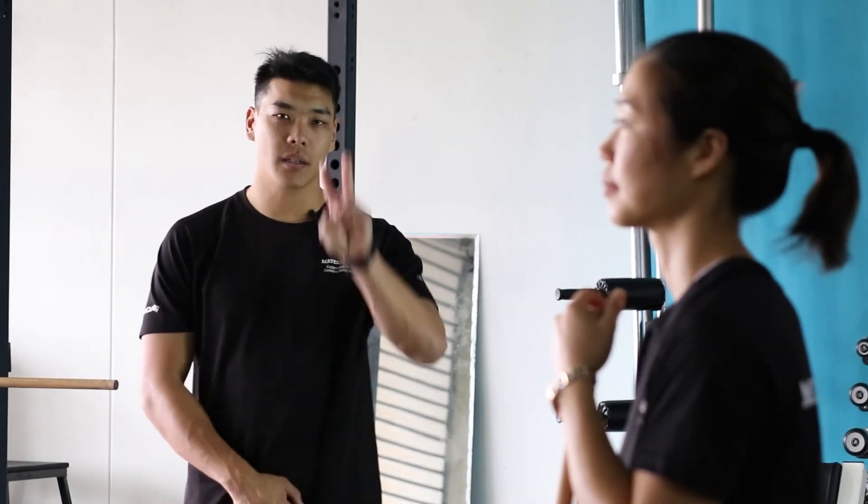There we go, guys — that is the stick exercises part two. So grab a broomstick and have fun with those exercises: 40 seconds on, 20 seconds off, three rounds of that action, and I'll see you again for the next video.